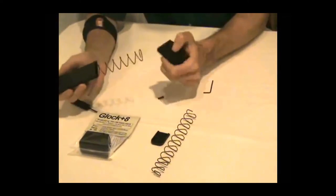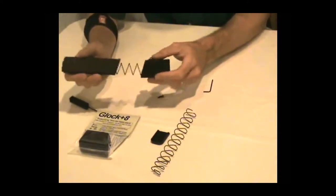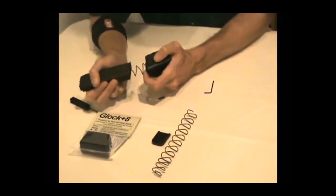Notice I'm putting the spring into both units — it's in both the mag tube and in the extension. This I found is the easiest way to put them together.